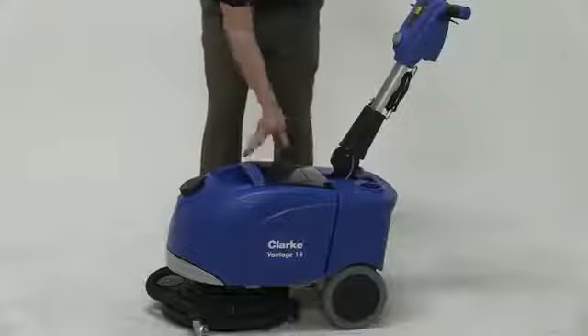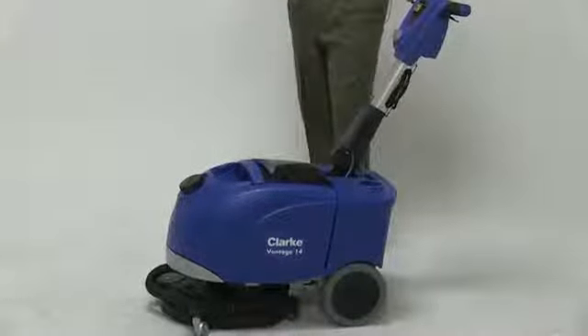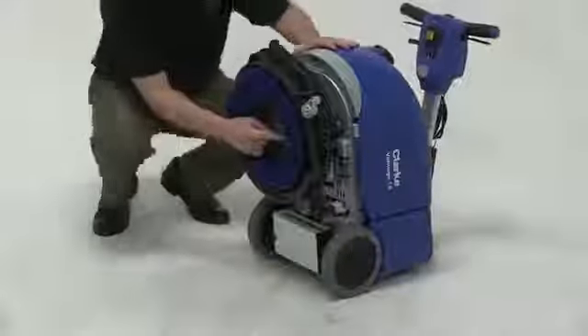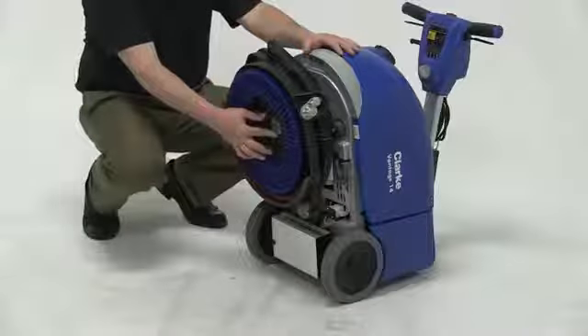Directly behind the solution tank is the recovery tank. How the solution flows is we've got a gravity-fed system that dispenses the solution right in between the actual brush itself.